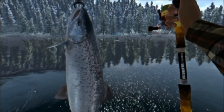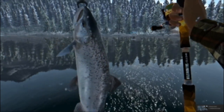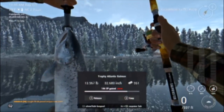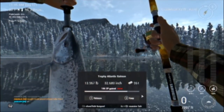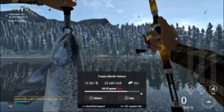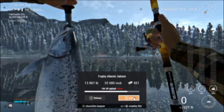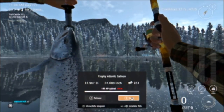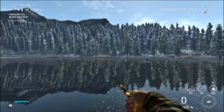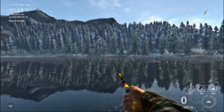We caught ourselves a trophy Atlantic salmon! I'll go ahead and take some snapshots of this bad boy — look at you, smile for the camera. The guy next to me had to show me up by catching a unique lake trout — oh well. Not too bad though guys! I want to wish everyone a Merry Christmas and Happy New Year. If you enjoyed this video, hit that like button. If you haven't already, please subscribe. I'm Jake Degas with Jake Degas Digital — thanks for watching, keep on fishing in the free world, and we'll see you next time.